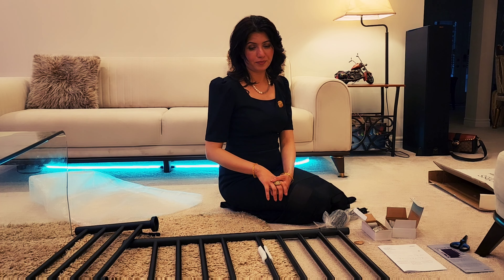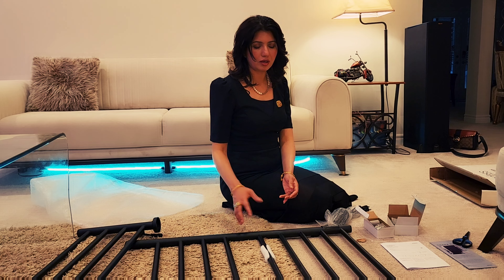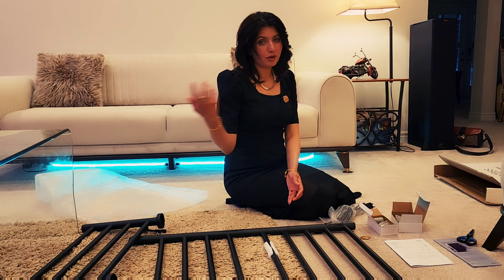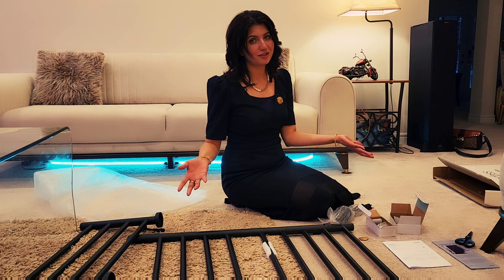This box contains an instruction manual, one-piece electrical towel warmer, both hardwired and plug-in installation kits, and the stand. The cost is approximately 400 to 500 dollars. It's usually 500 dollars, but during a sale you can get it for 400 to 425 dollars.